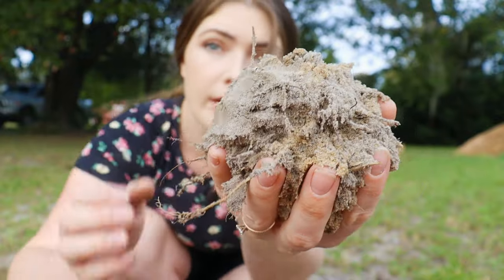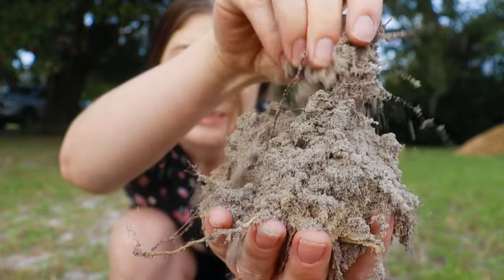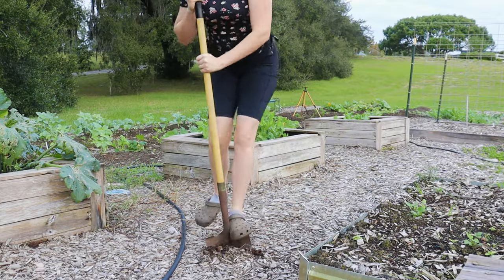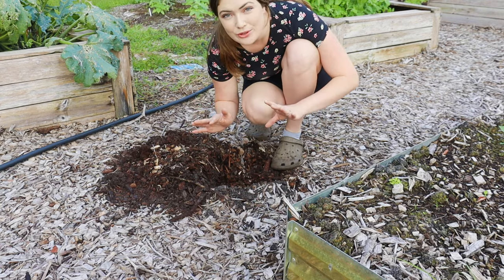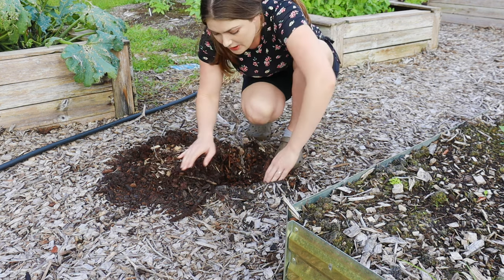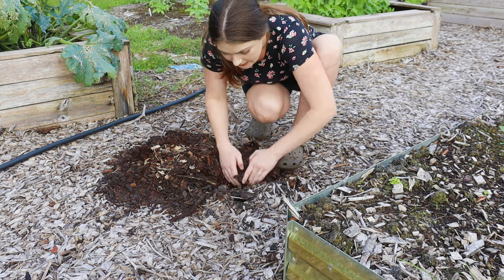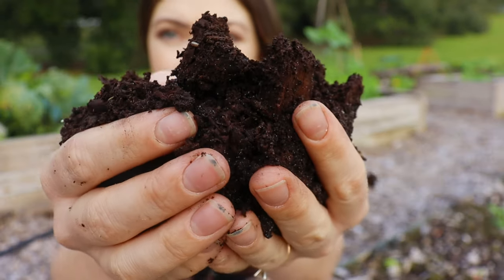Just for perspective, this is what all of our soil used to look like in the middle of the garden before we started to utilize a deep mulching technique. It's actually like better, just natural soil, but it's just sand — there's really nothing to it. This is where we have mulched for two years now. We did one heavy chip drop in this particular area and now we've just done some maintenance mulching. I just want to show you close up what that dirt looks like.